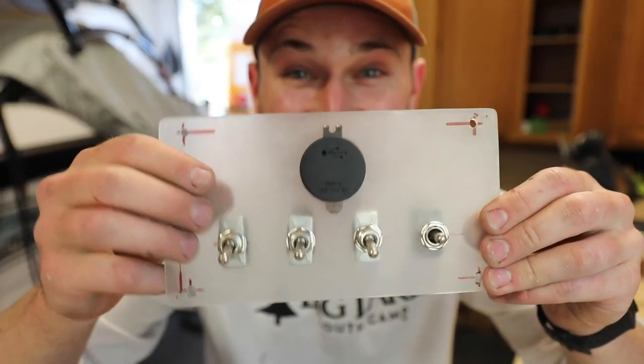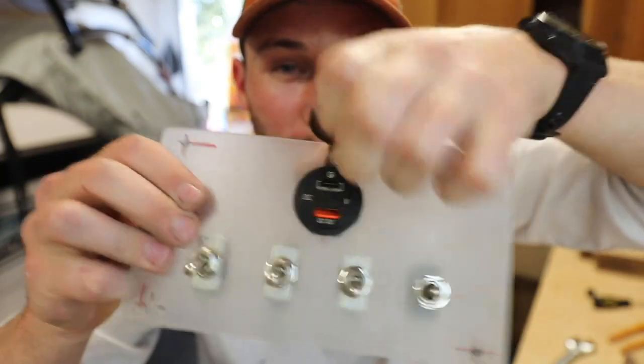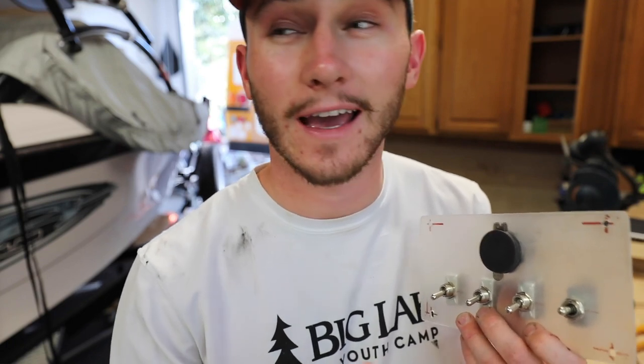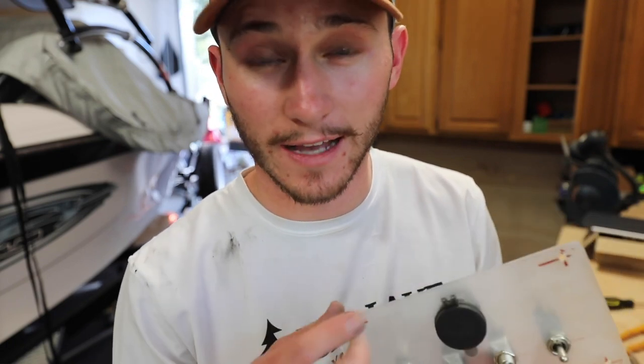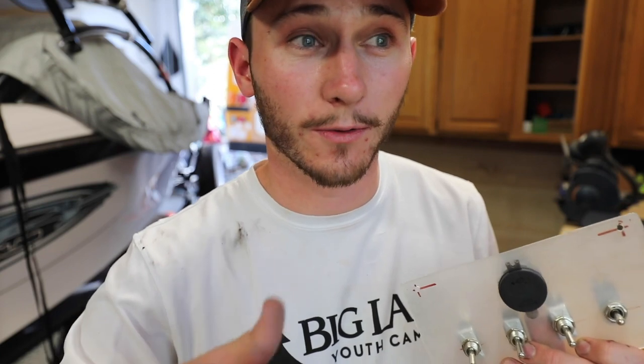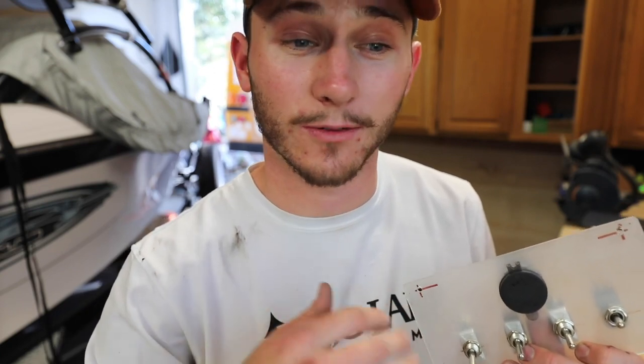Look at that! I actually found that using a diamond Dremel tip works super well. What it did was half grind, half melt the plastic. Drill bits would rather cut plastic with their spiral blades, and that was causing blowout because the plastic doesn't want to come off in shavings like wood does. So grinding and melting through it worked a lot better and got me some really clean holes.